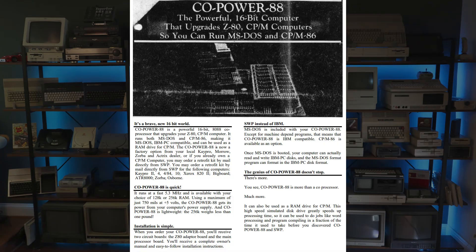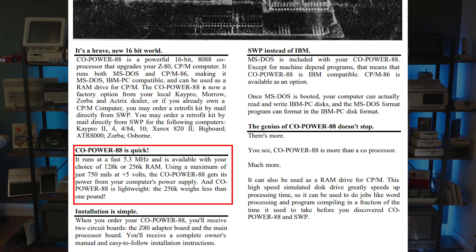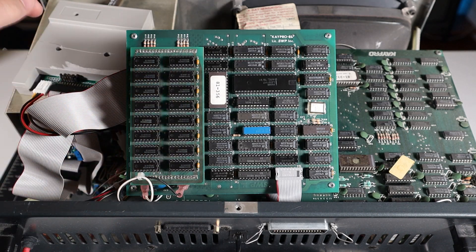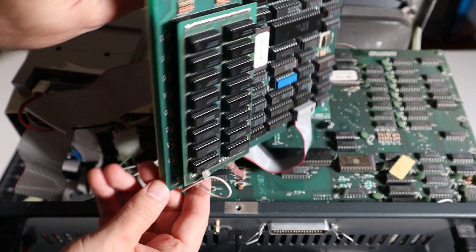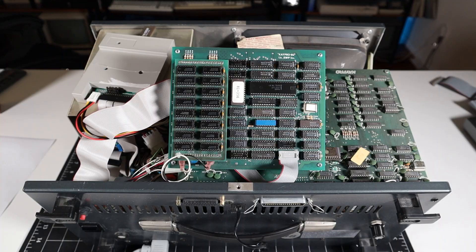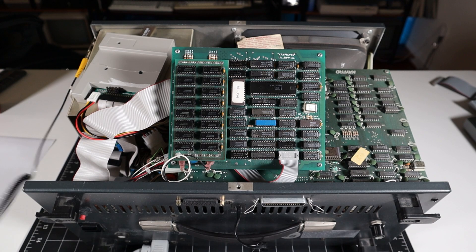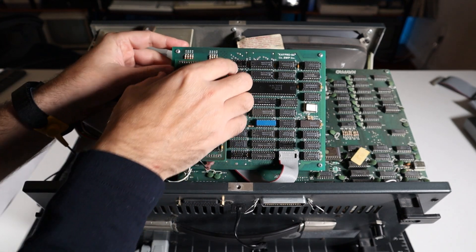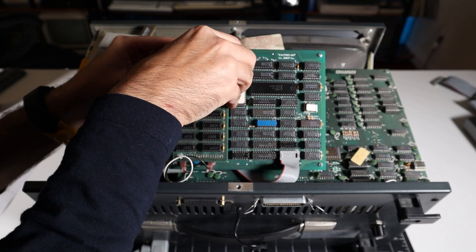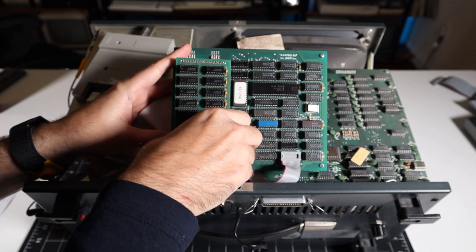The Copower add-on was sold with either 128 or 256k of memory. This machine has the larger configuration, and that gives me an idea. The 256k is provisioned in 32 separate 64k-bit DRAM chips — 16 on this riser, and 16 more underneath that are part of the Copower board itself. Unlike a C64, this is a rare part, and replacement RAM chips are pretty expensive, so let's be careful. Based on the product literature, I should be able to remove the riser board and operate the system in a 128k configuration, which will allow me to isolate half of the memory right off the bat.